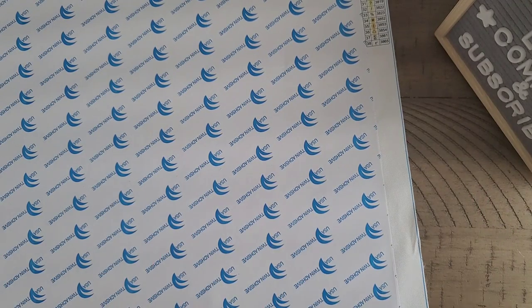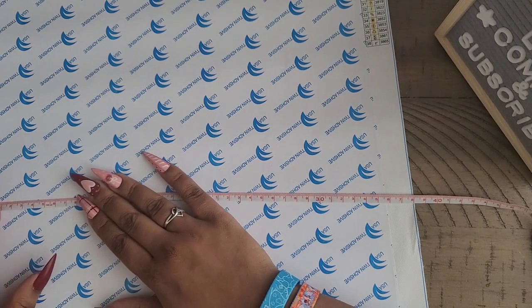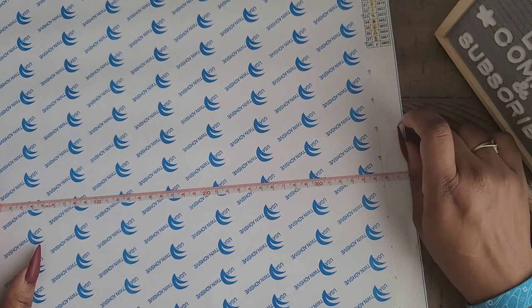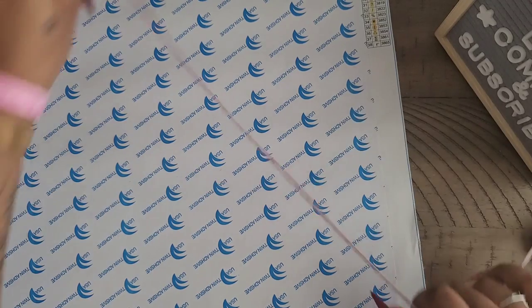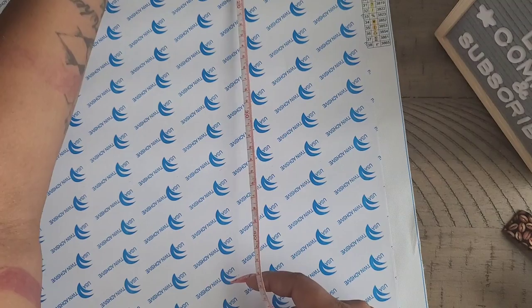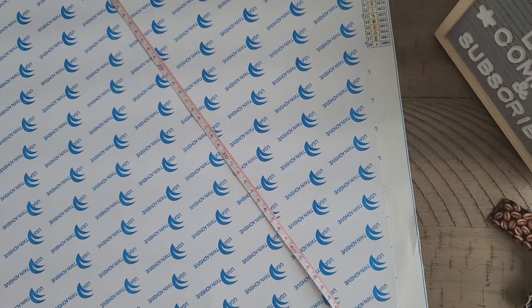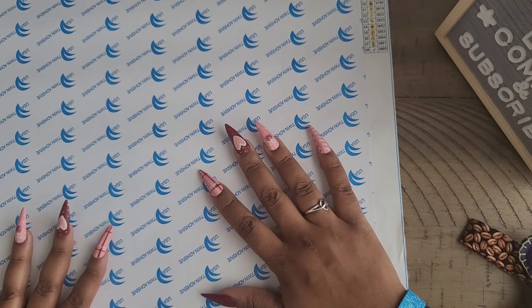We're going to measure this to see if it measures true to size. This is supposed to be a 35 by 55 — and we're measuring glue to glue because we're only drilling the drill area, not the entire canvas. I got 35 that way, and this way gives me 55. It's actually a little bit over on both sides, so it definitely gives you the true size.